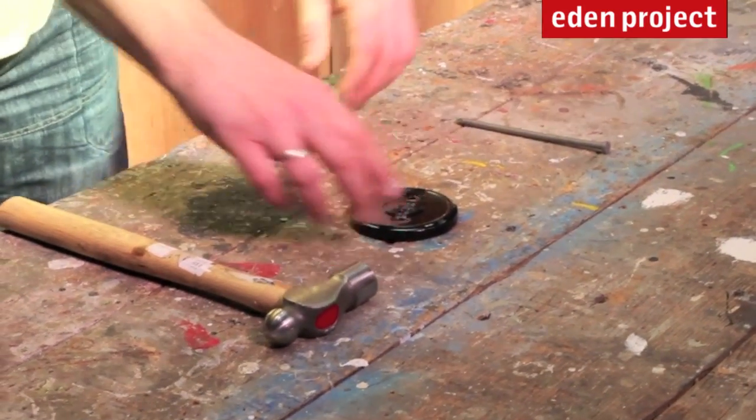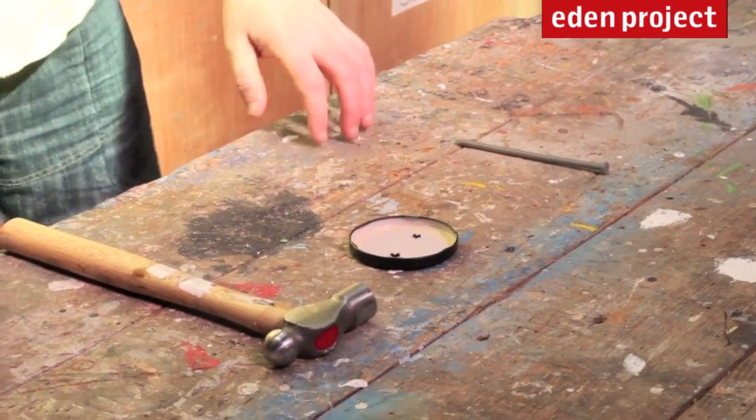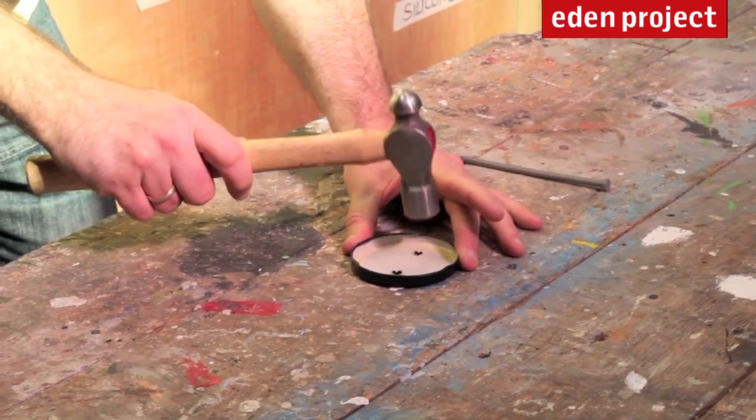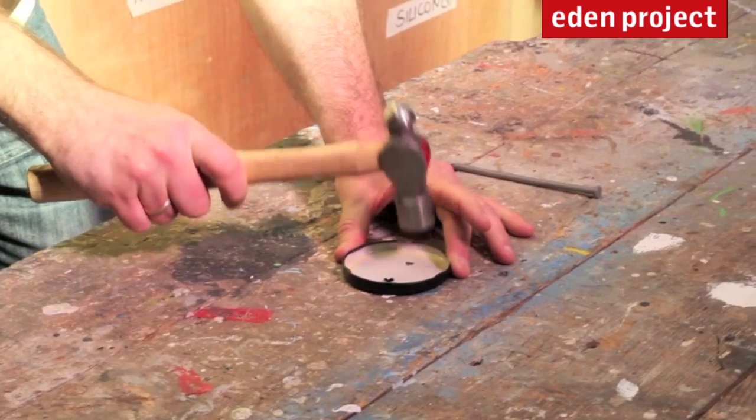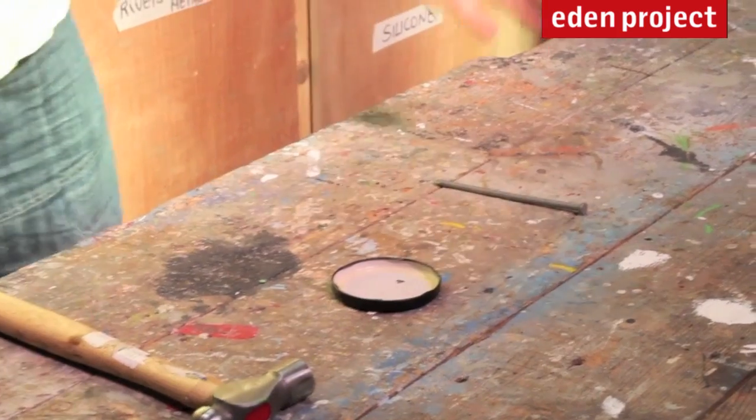So we've made the two holes using the hammer and the nail. We're simply going to turn it over, and now we're going to make it a little bit safer by simply smoothing the edges that we've made. Just like so.